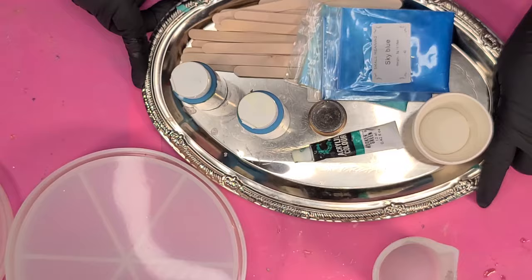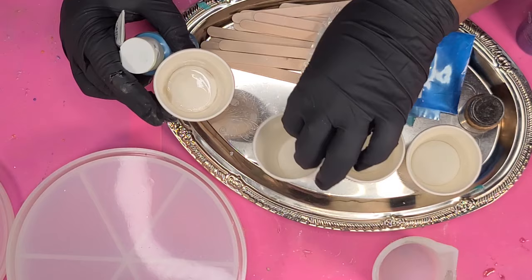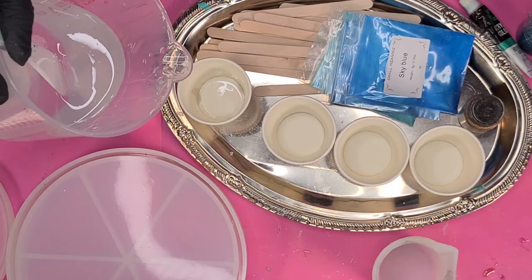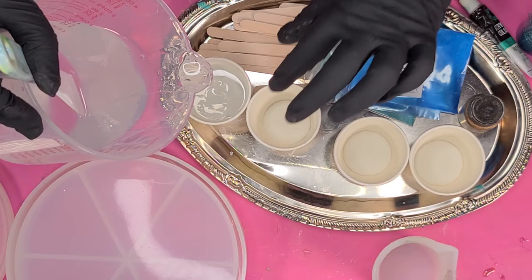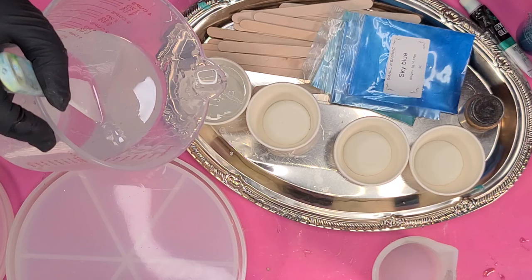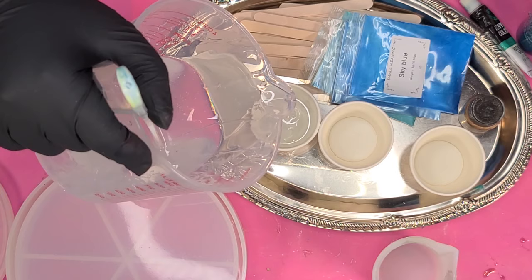I'm using four colors: three values of blue/bluish-green and then one gold. You'll see me measuring out my resin. For my colors, I'm not only using acrylic paints — I'm also using mica powders. I purchased a variety pack of mica powders from Amazon and I've just been mixing them in with my acrylic paints. I like the gloss and shimmer it gives. The paints I'm using are from CraftSmart, which is Michaels' brand.